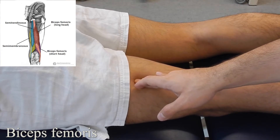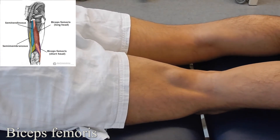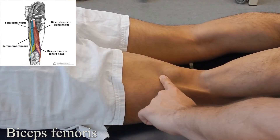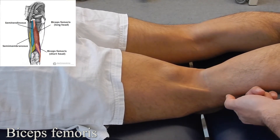Biceps femoris: starting with the patient in prone lying, palpate the lateral aspect of the hamstring. Brace the leg and ask the patient to go into knee flexion. You can palpate the muscle and work your way down to the biceps femoris tendon, which eventually attaches into the fibular head.